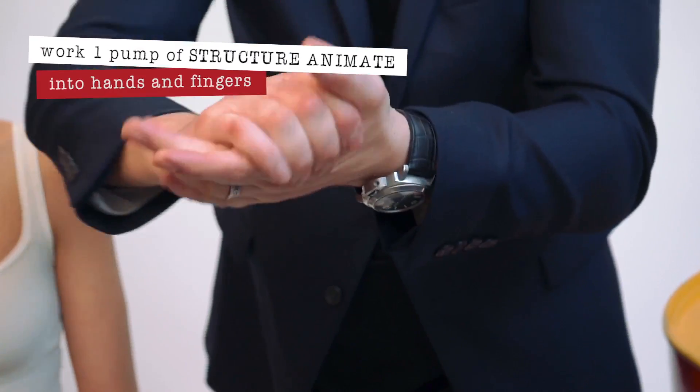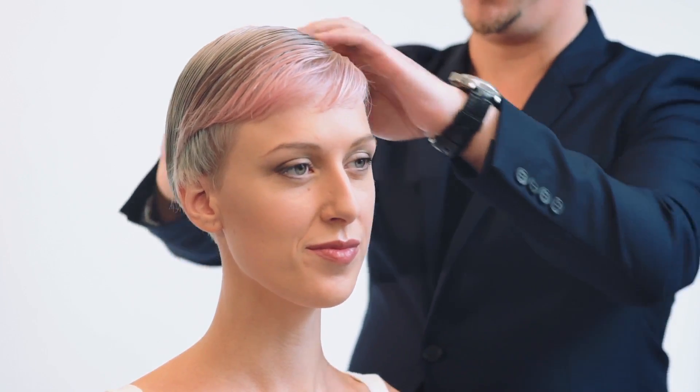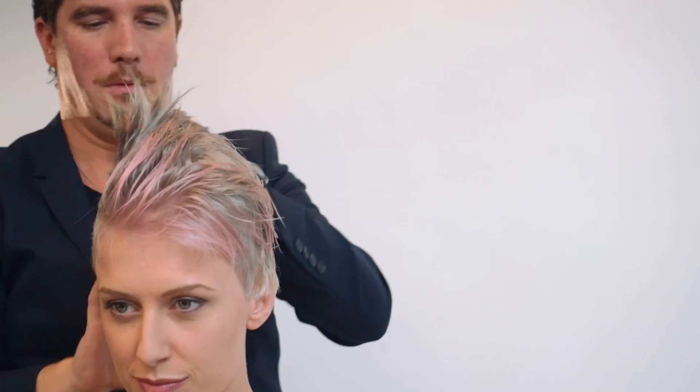Animate is a bodifying cream and can be worked on many textured hair, from fine to medium to thick. It can work from straight texture to wavy to even curly. We're going to be working with one pump, put into the palm of the hand, working it really into the palms and through the fingers, creating a raking technique. We just want to gently manipulate and emulsify the product through the hair, working it through the scalp and all the way through to the ends, making sure the product is evenly distributed throughout the whole hair.